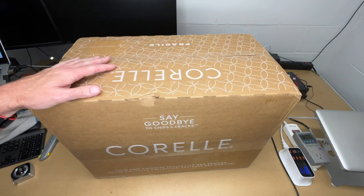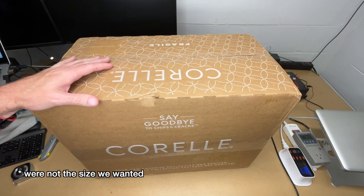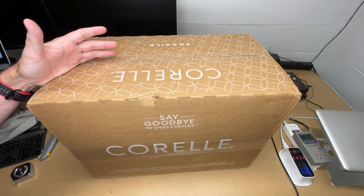This is actually the second Corel set I ordered. The first set we ordered we returned because the plates were not the right size, so we ended up getting this larger set. But I wanted to do an unboxing so people could see exactly what's in this set.